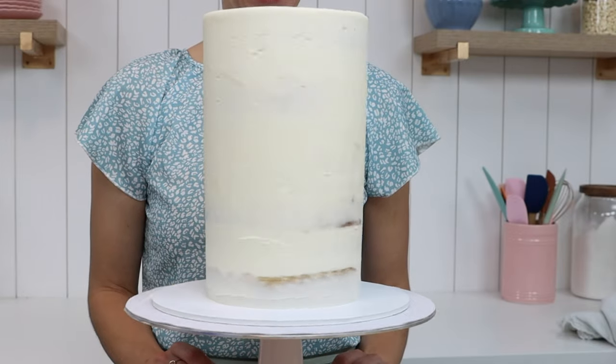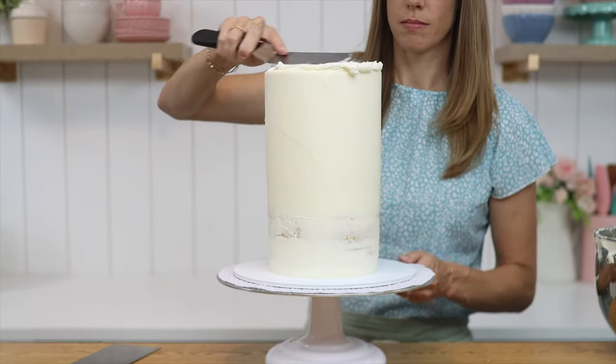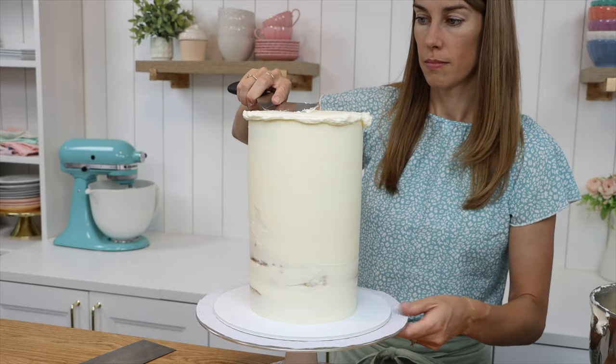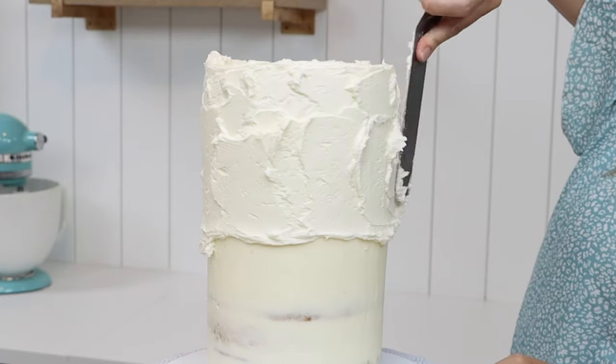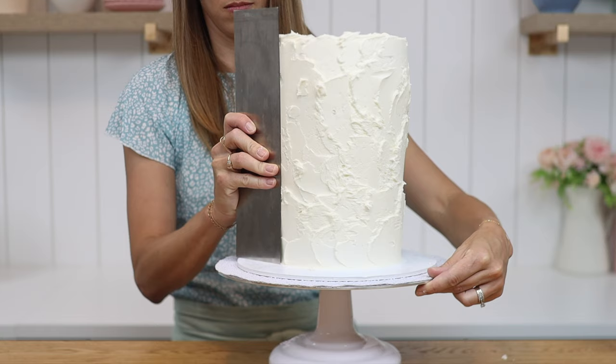Put the cake in the fridge to set the crumb coat, which takes about 30 minutes to an hour. Once the crumb coat is firm, spread on another layer of frosting and for this layer you'll take your time to get it as smooth as possible, because this layer is going to be visible.